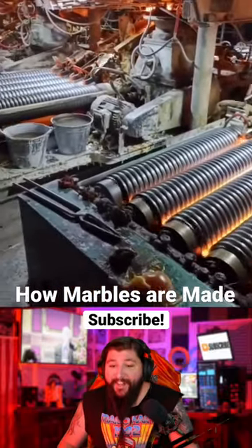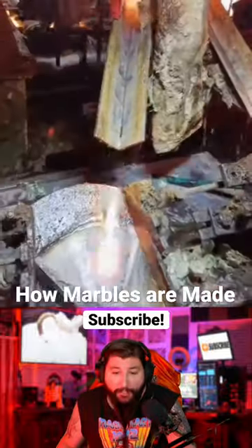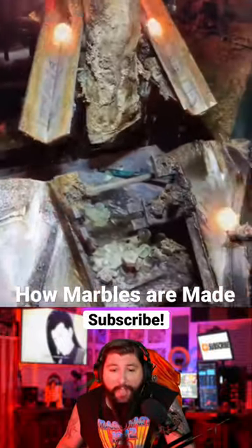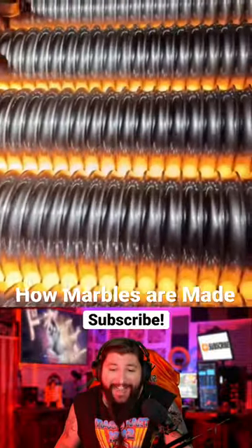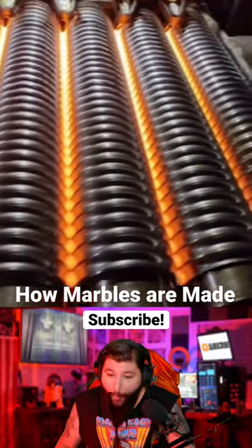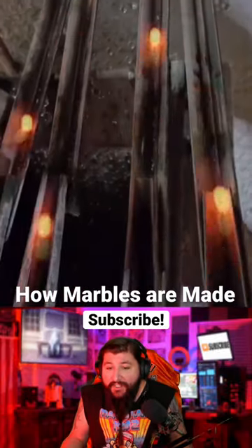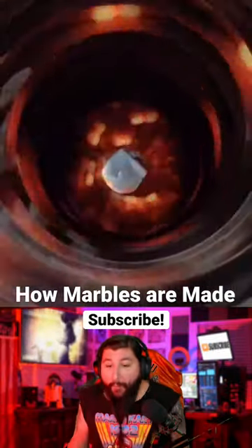This, my friends, is how marbles are made. It's absolutely incredible. So there's this machine — it's just busting up hot pieces of molten glass as they get rolled onto these machines, and then away they go. Behold. It's like, you ever seen those little marble races? Marbles are born that way.